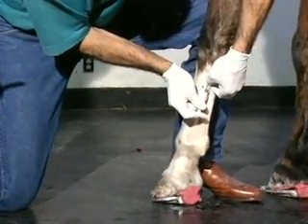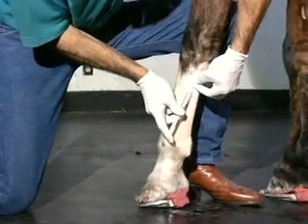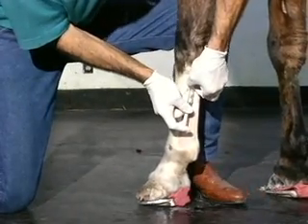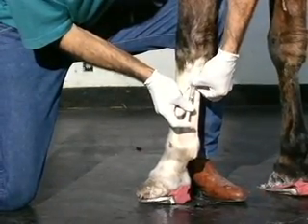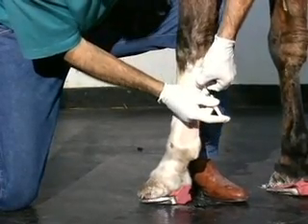The tenotomy is quite easily performed on the standing horse. Here I'm just doing a little light ring block above, doing it as high as possible. What's important to note here is that without the proper derotation and the placement of the shoe, the tenotomy is a waste of time.